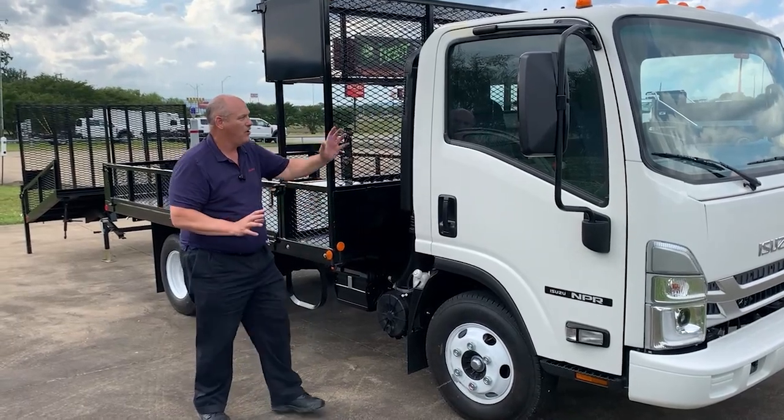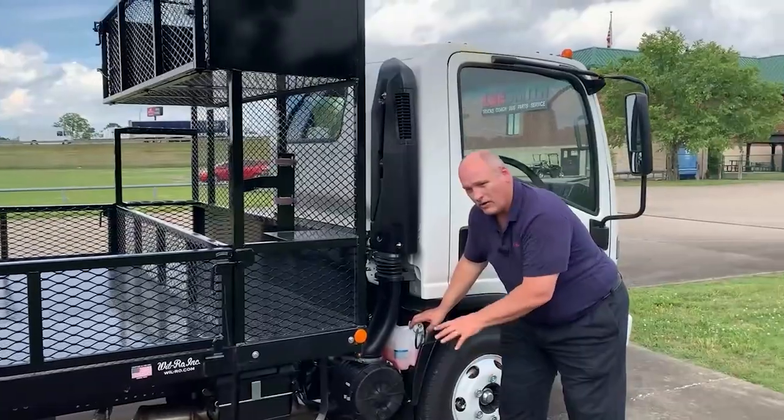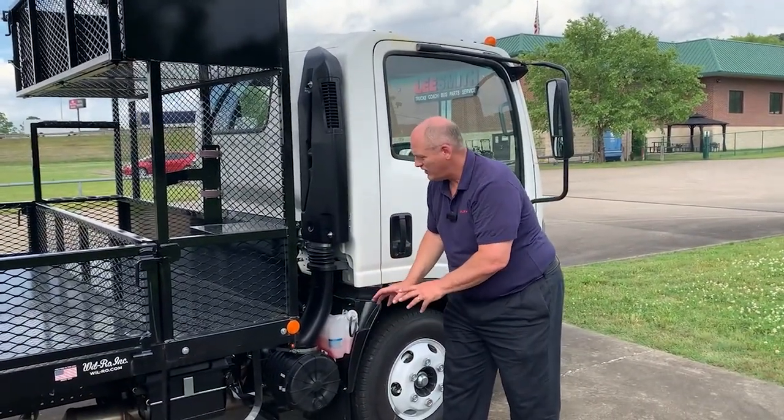And then behind this wonderful cab, we have the air snorkel breather bringing in the freshest air, and our coolant reservoir tucked right behind the cab for easy access.